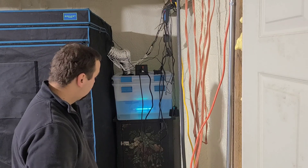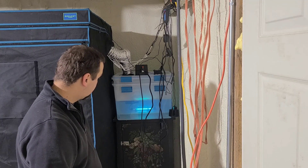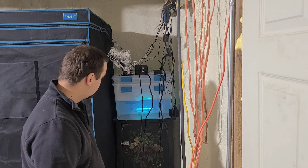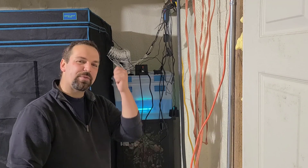Crisis averted. Something I still have to keep an eye on, but we'll see how it goes. On to other projects — happy morning.